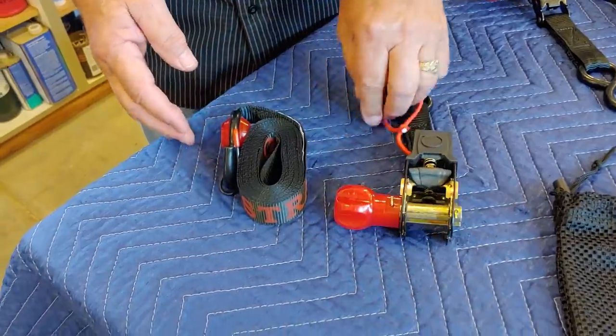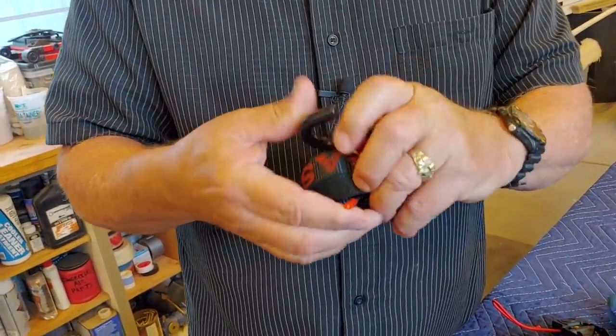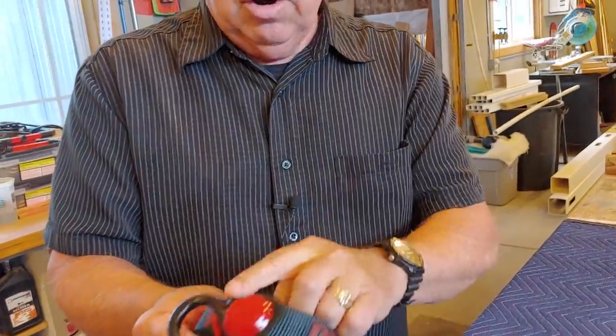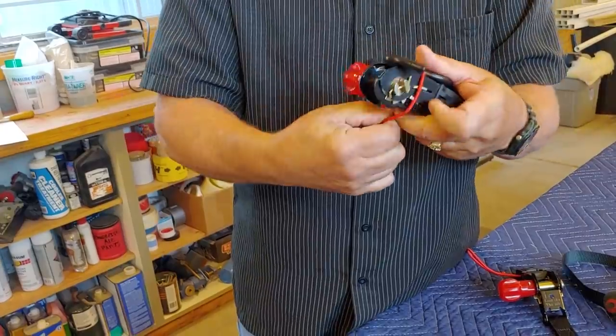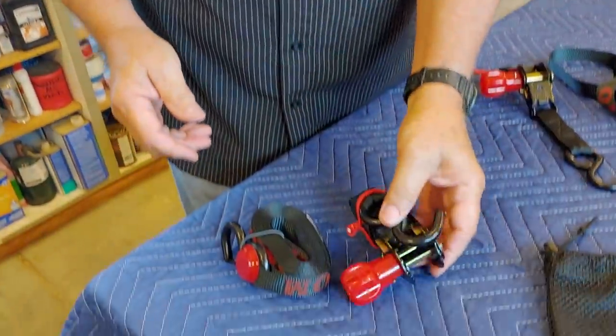Nobody's got time to undo wadded-up straps or try to set things up. A lot of times you're in a hurry when it's time to load up, or it might even be an emergency situation — you want the gear ready to go. There are two different approaches you can use with this system. One, if you want to keep the components separate: wind the strap up and then use the hook system itself to reach through the core of that soft hook and cinch it down. You've got a nice little wound-up strap on one end. On the other end where you have the handle, simply close the handle, bring it around, use the integrated loop, and cover the entire thing. Now it's stowed and ready to go — just put it in the bag.